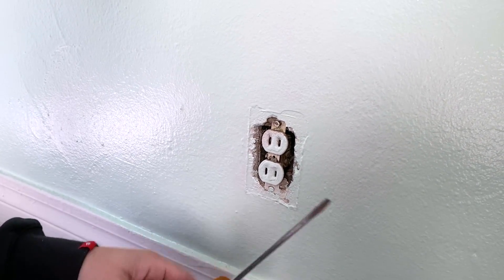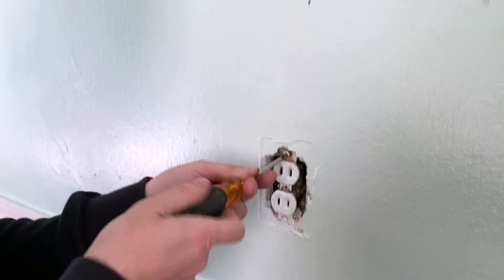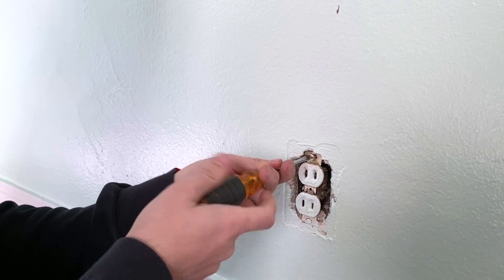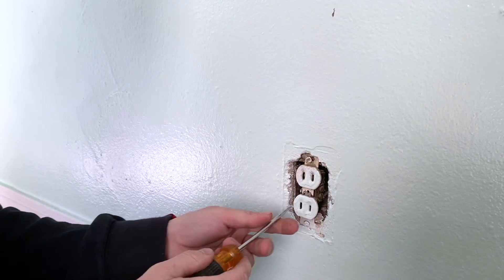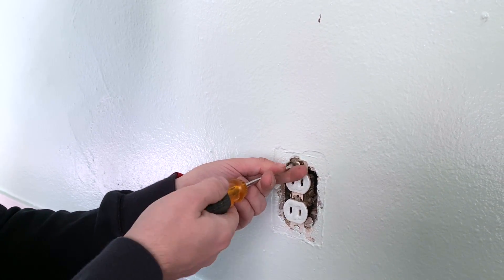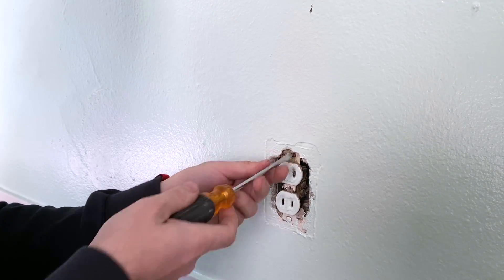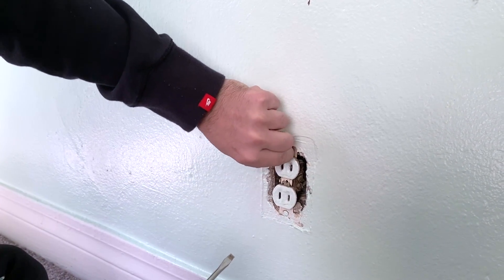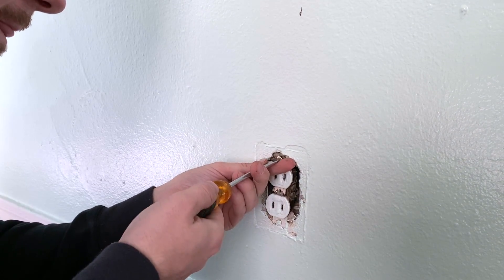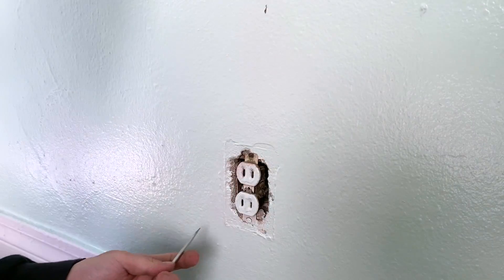The first thing you want to do is take a flathead screwdriver and remove the two screws holding the socket to the wall. Sometimes it's a Phillips, sometimes a flathead — on older houses it will usually be a flathead. These can be a pain to take out because there are so many layers of paint on them.